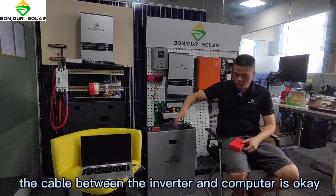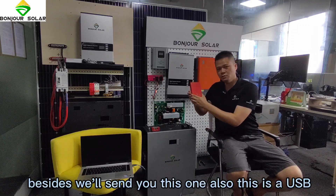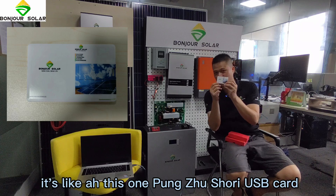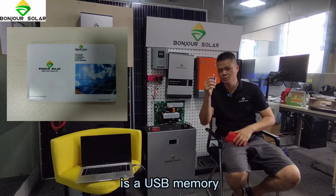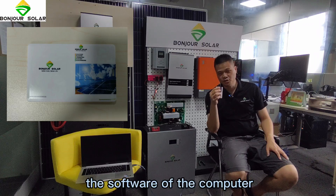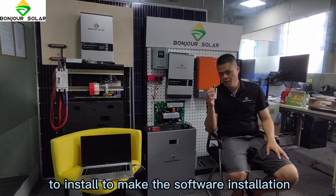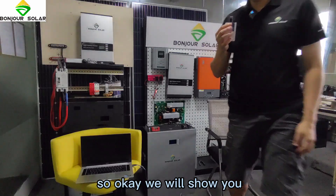The cable connection between the battery and the computer is done. We will also send you a USB card like this one — it is a USB memory stick that contains the BMS software. We will insert this to install the software.